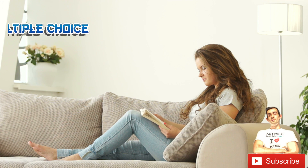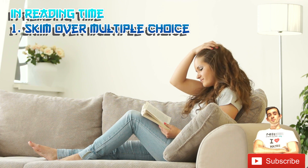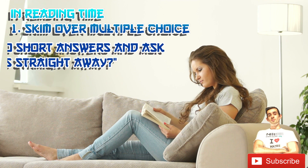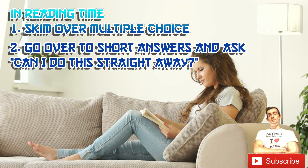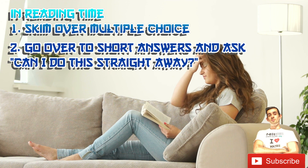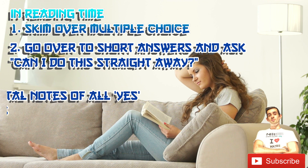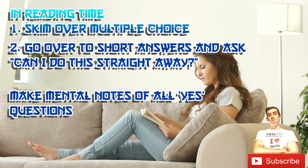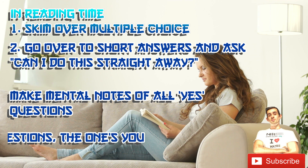With that in mind, let's go over the order in how to do the maths exam. Starting with reading time: skim over multiple choice questions quickly, then go to short answers and ask yourself as you read each question — do I know how to do this straight away? Your answer should be yes or no. Maybe means no. Make mental notes of all the yes questions, because once reading time is over, that's what you start with.